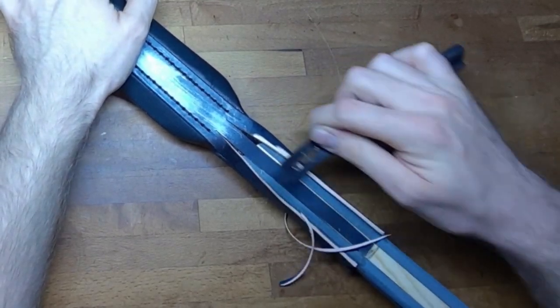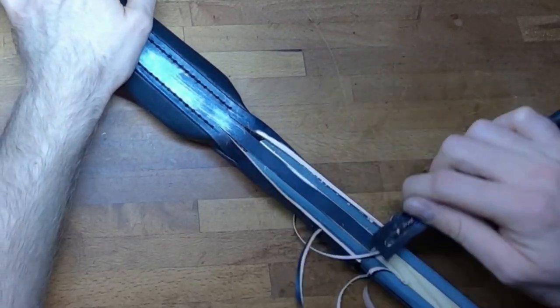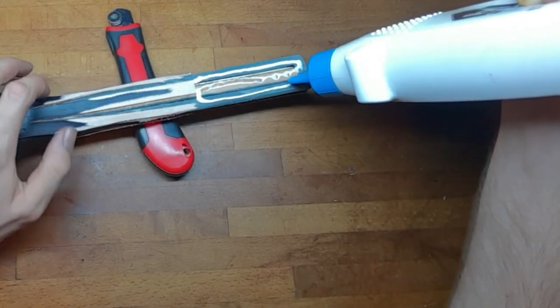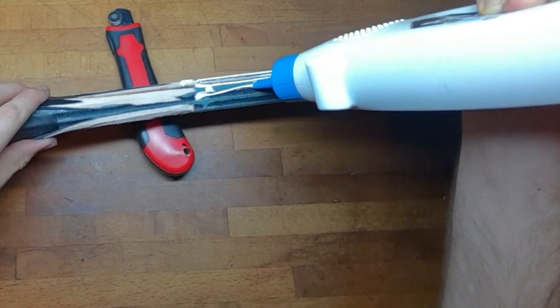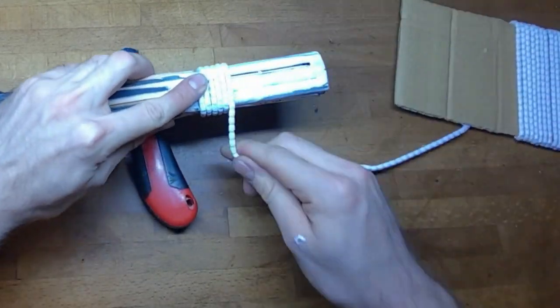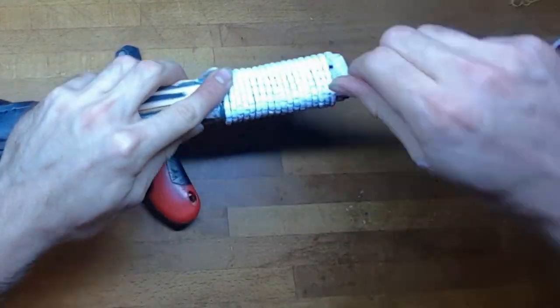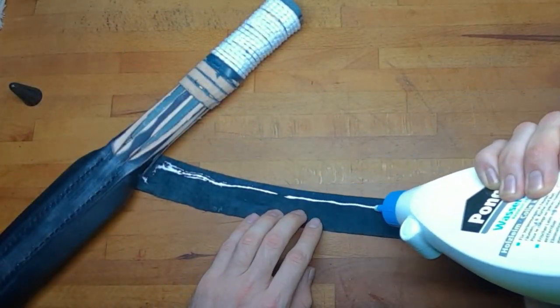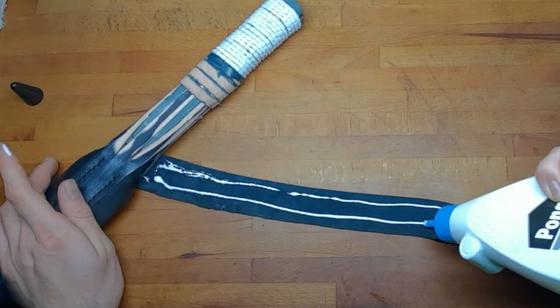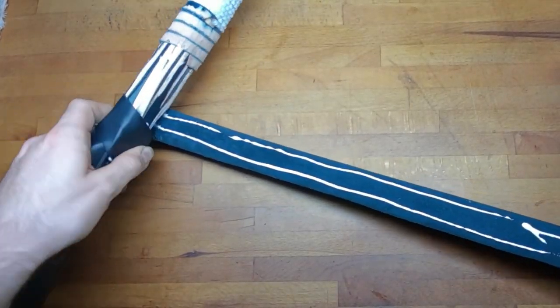Next, break the edges on the leather for a smooth and round handle. To give the sword some counterweight I glued on some weighted band on the end of the handle, and to cover everything up I use the same leather as on the blade on the handle.